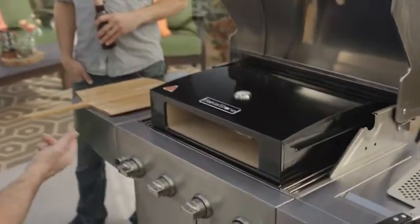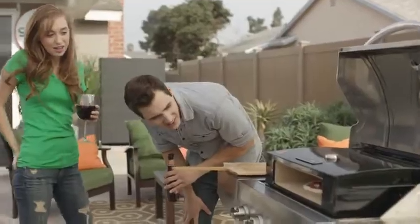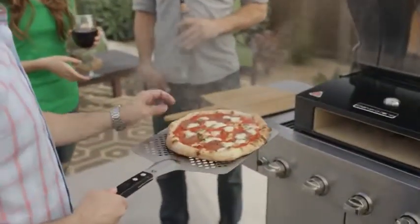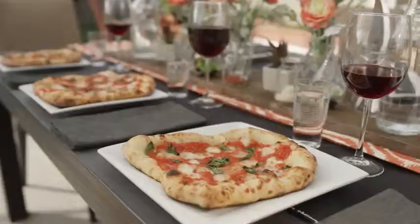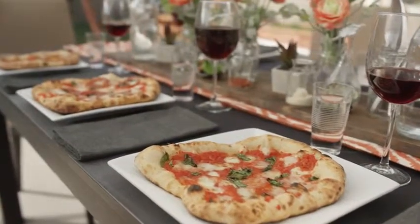One of the things that I love the most about the Bakerstone Pizza Oven Box is that you don't have to be a gourmet chef to use it. You can use your favorite store-bought dough or make your own from scratch and you'll still get the same artisan quality and taste.